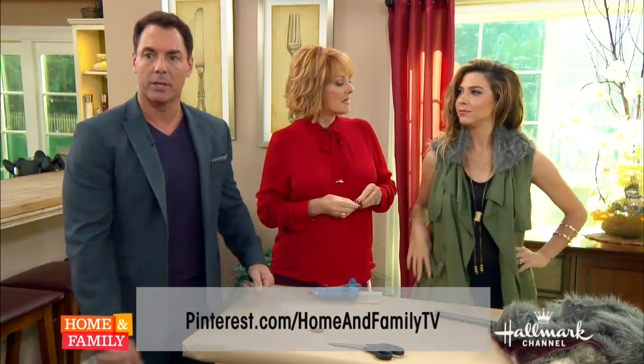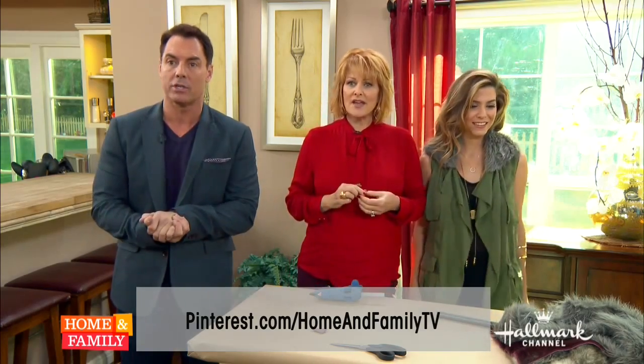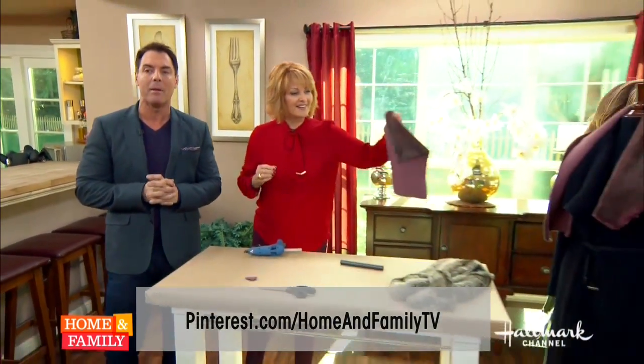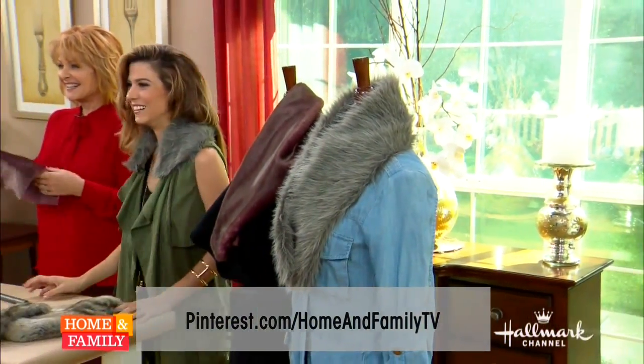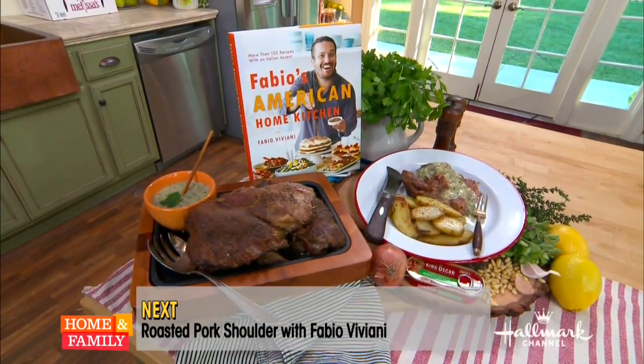We are going to put the full instructions on this fabulous DIY on our page, or you can go to orlyshanny.com. Don't go away because we have some favorite home and family moments to share all day long. Fabio Viviani is going to show us how to make his delicious pork shoulder next.